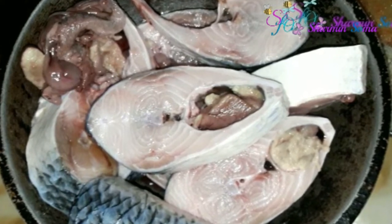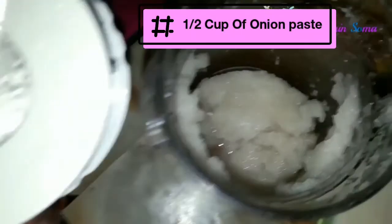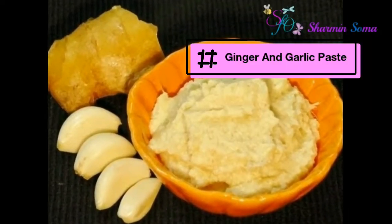To make Ilish Pulao, first you need to cook the ilish fish. The spices you need are half cup of onion paste — I blend them in the blender — and then you need ghee, half cup of yogurt, and ginger and garlic paste.